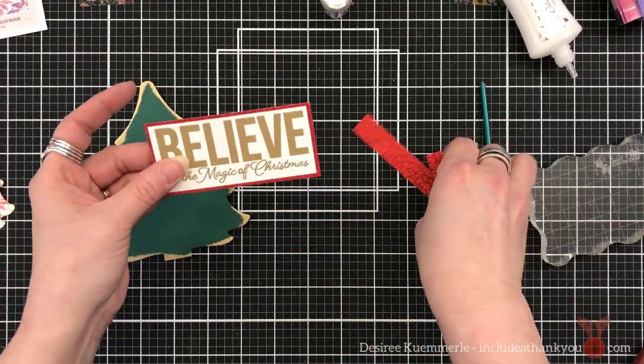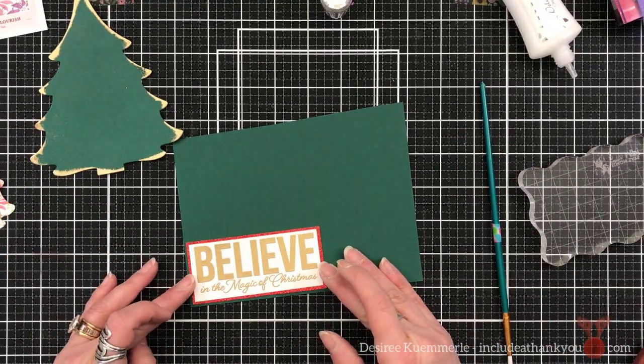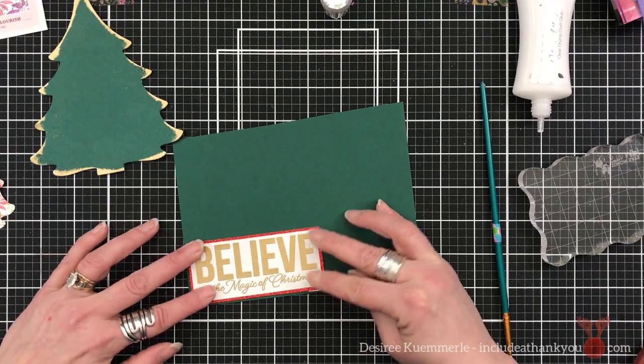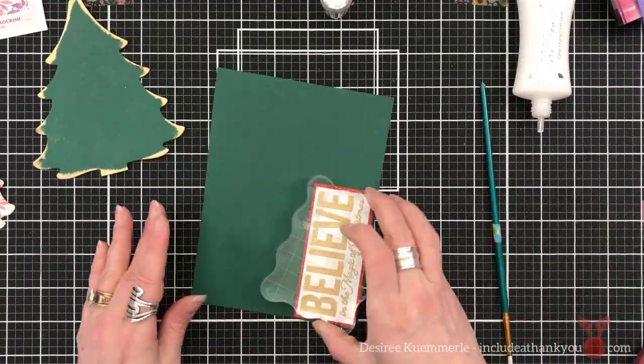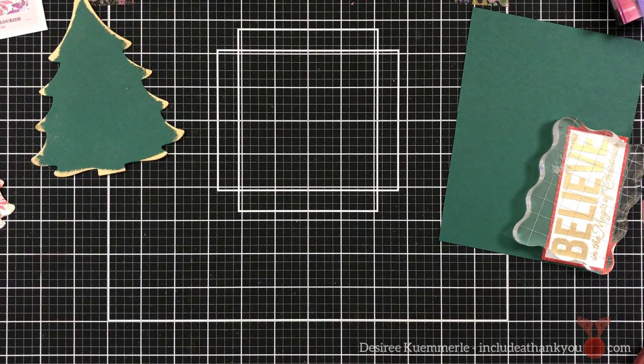I'm going to use my large shears just to cut around to give that same size border. And I'm going to adhere this onto the same color green cardstock again, just to help frame that. And I'll do the same thing with my large shears — just cut around that to create that frame.